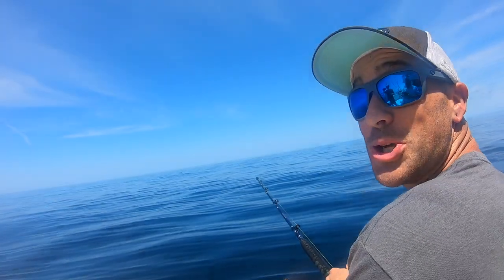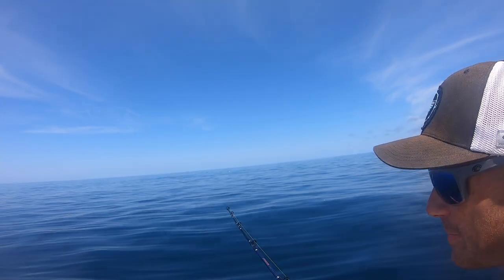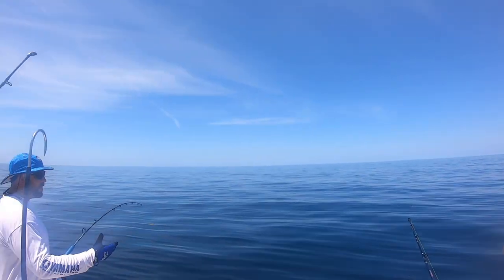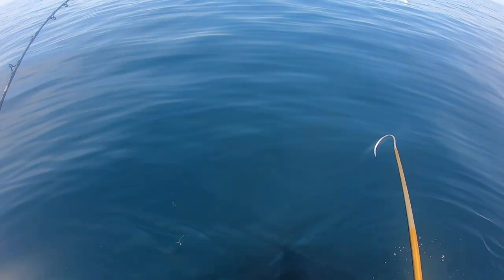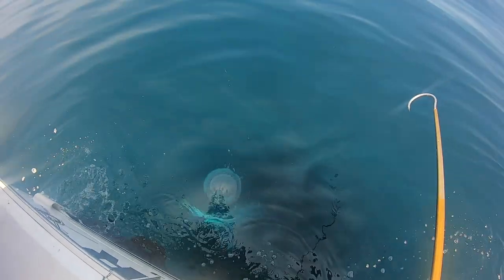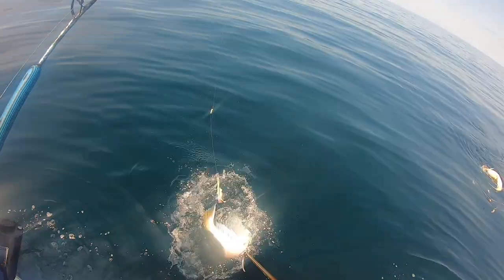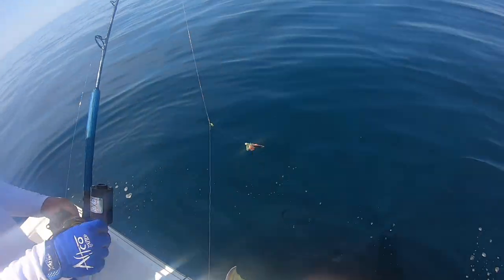Oh yeah, whoa! Look at that — wow, he just surfaced way out there. Reverse, reverse! I wonder if he wrapped them — it almost looks like he wrapped them. He probably just brought them up fast enough where he bubbled out. Josh has a nice one. He just woke up — see that? Look at the bubble coming up! He's tail wrapped — that's why he was really fighting.